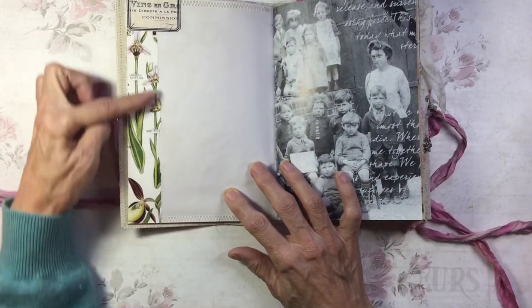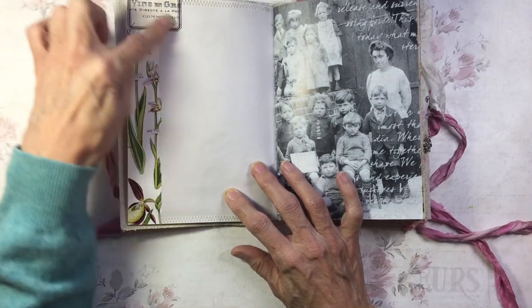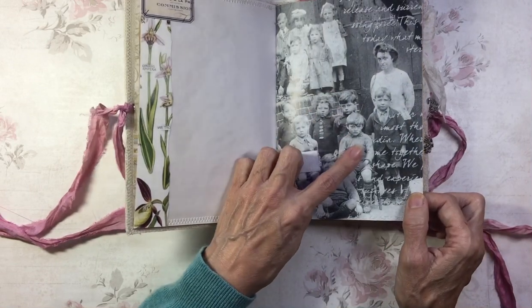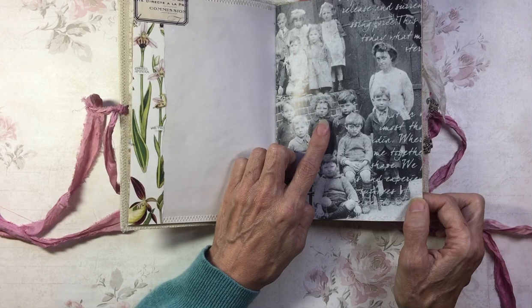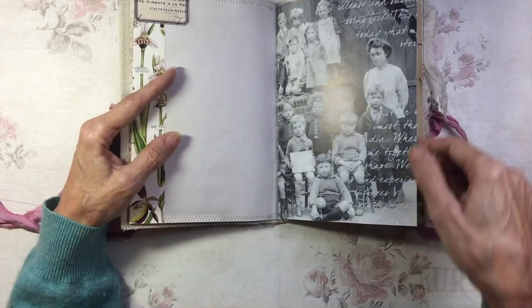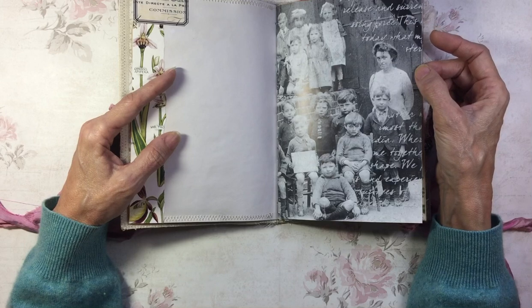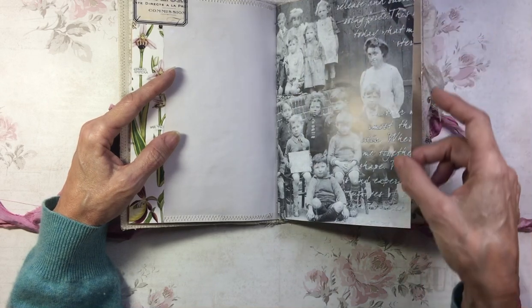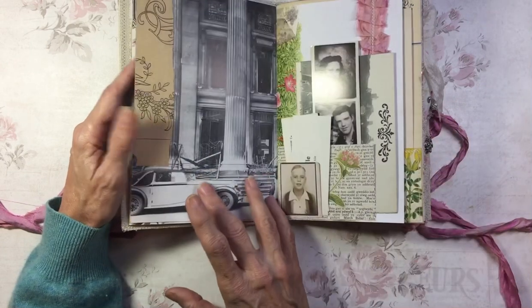On this side, I've edged here with some floral paper, a label, and then this is a piece from a calendar with vintage photographs of London in — well, I guess that's the 1920s. And I've done some modelling paste on there just to dress that up a little bit.